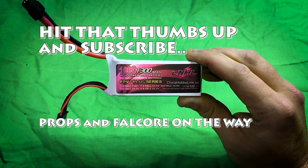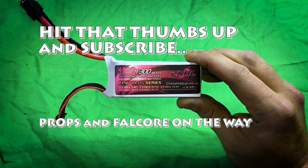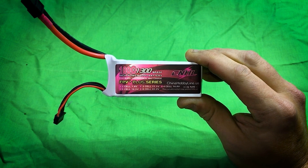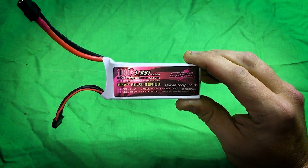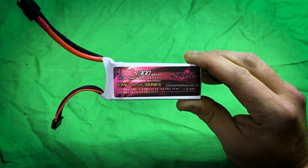These batteries are about $16 a piece US. They're claimed to be 100C, which we all know is probably impossible. But for the price, I was willing to give these batteries a shot.